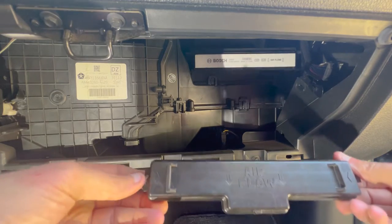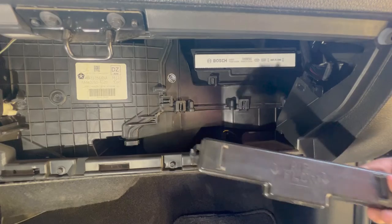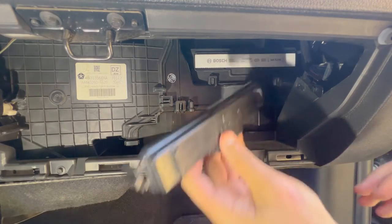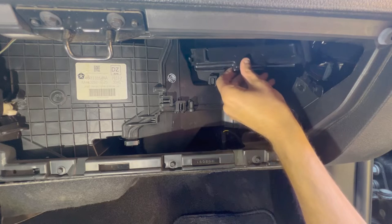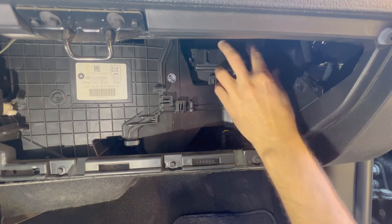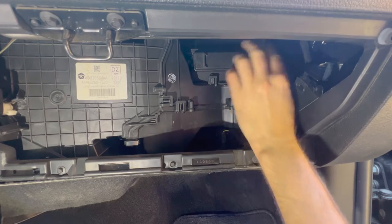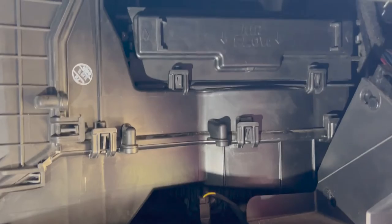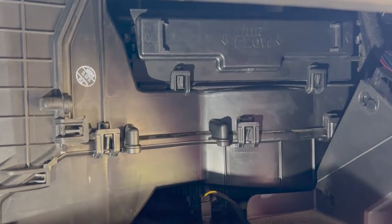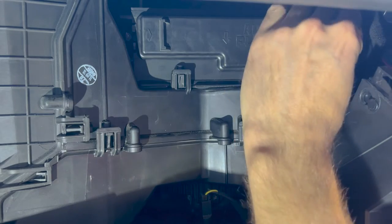The filter only goes one direction. With the cover, you can see the airflow direction is down — just set it on and snap it in place on both sides. This particular filter made it a little bit tougher to get the cover on, but as long as you touch it and it doesn't fall off it's pretty much fine. If you can get it to snap in place, you're all set.